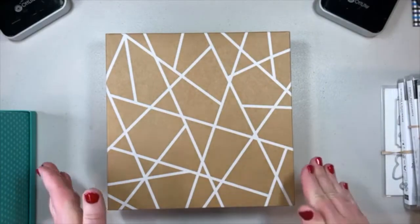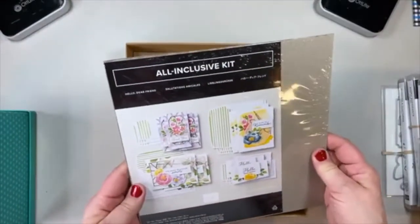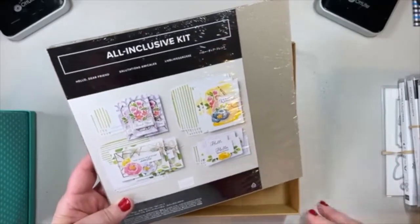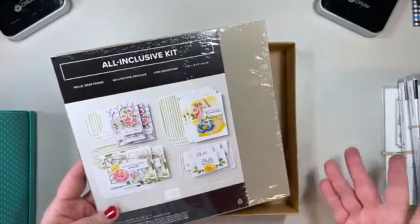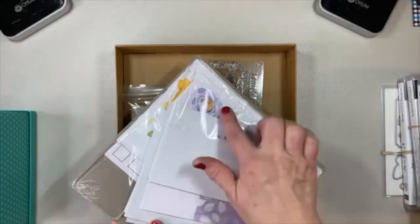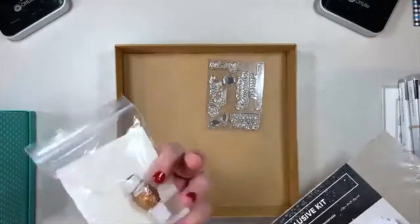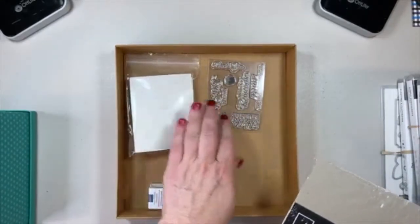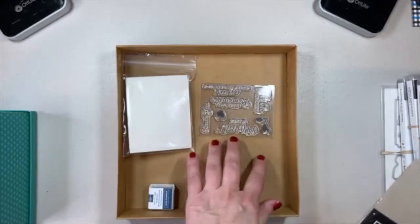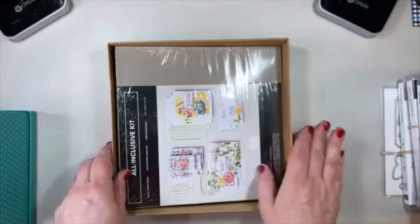I'm just going to go through this show-and-tell of new product very quickly. Our first all-inclusive kit is Hello Dear Friend — just beautiful, bright, sunny, warm colors, great for sending a card to let someone know you're thinking of them. It comes with lots of pre-printed card bases, cut-out pieces, banners, some gold metallic trim, metallic twine, a sheet of dimensionals, and a stamp set you'll be able to keep and use forever. The featured color is Misty Moonlight, and you do get that as well as a clear block in this all-inclusive kit.